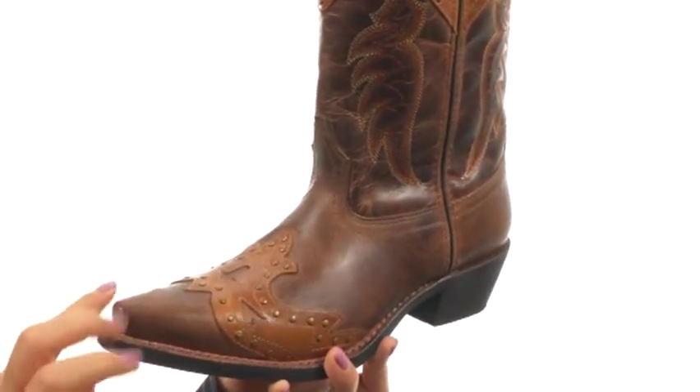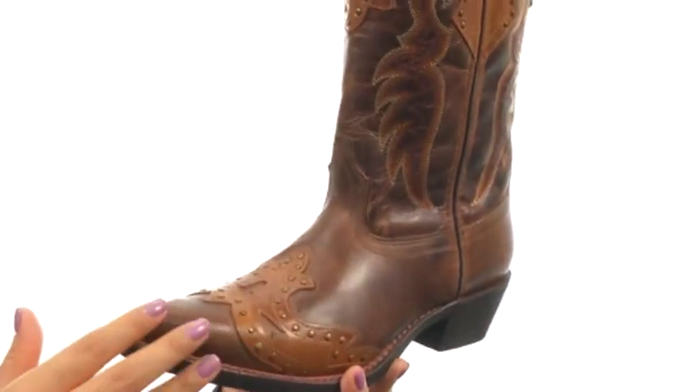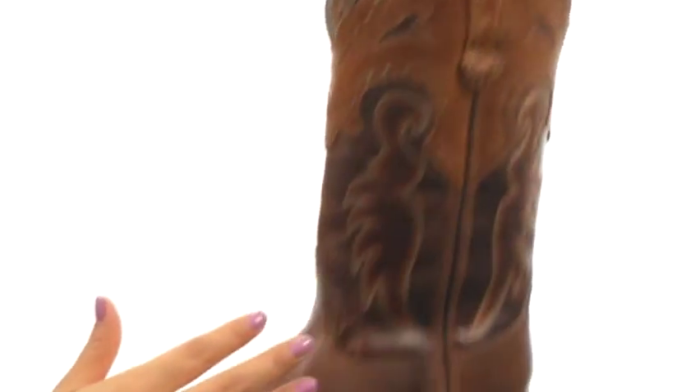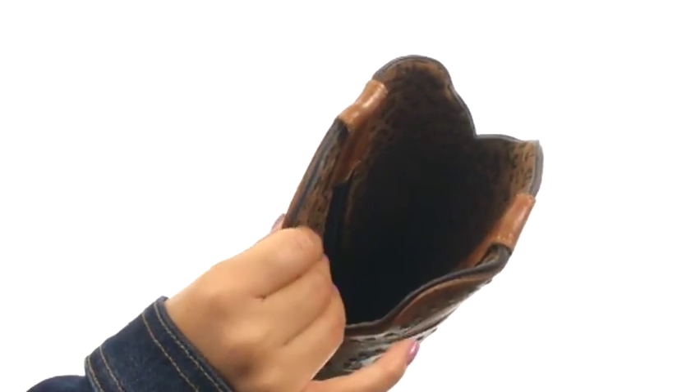These boots have a snip toe design with a burnished leather upper and leather overlays at the collar and at the toe, along with antique studs and intricate stitching at the shaft and at the toe for added appeal. There are side pull loops for easy on and off wear.